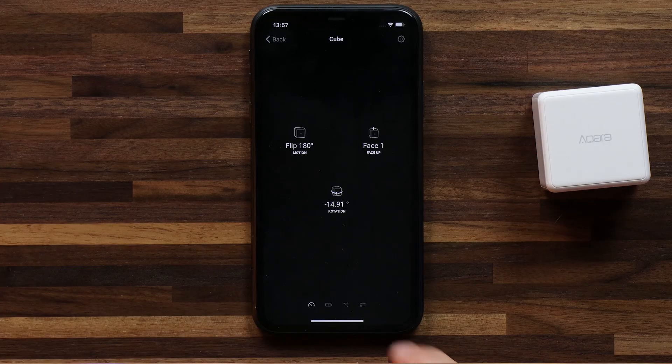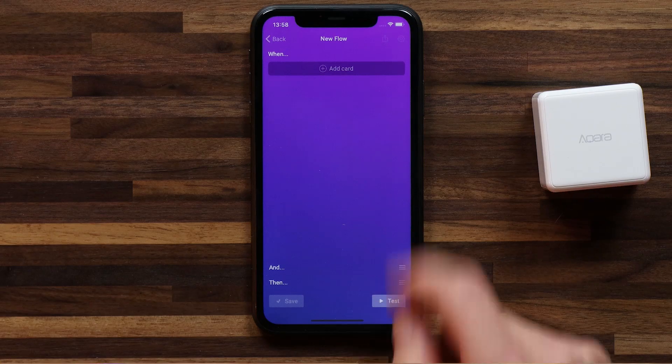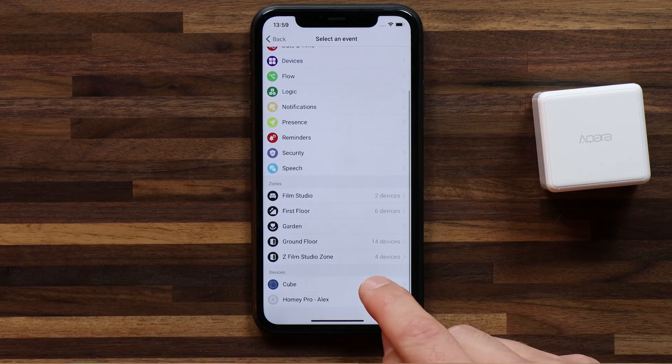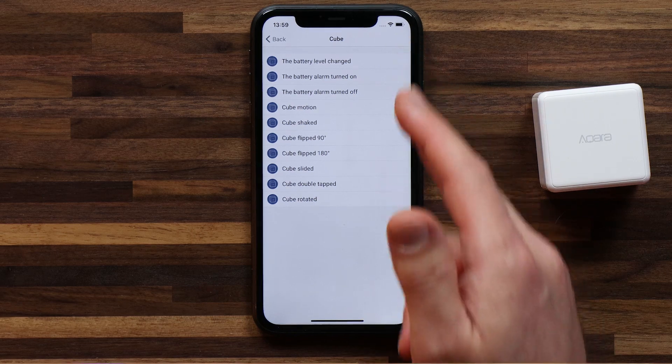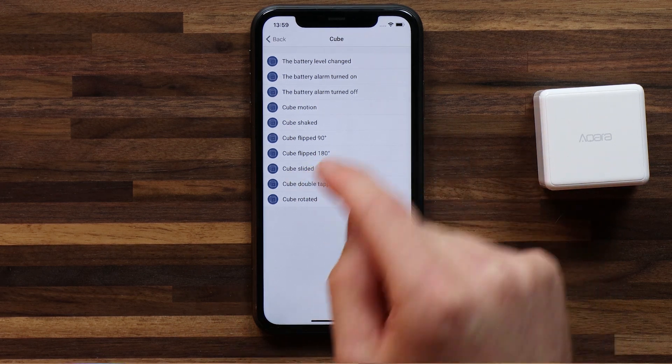The next step is to attach a couple of flows to these movements. So let's head into flows and create a flow. I want to toggle this lamp on and off by doing a 180 degree flip. Let's set this up. Let's add a card and head down to the cube. Here you see a list of the actions for a when card — these are actions that can trigger certain events. If you're familiar with flows, you're going to understand this. So what we want to do is when the cube is flipped 180.